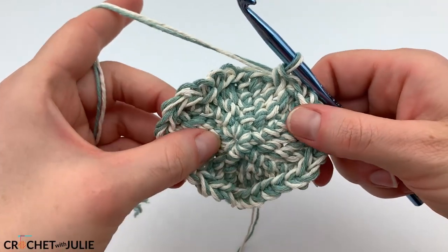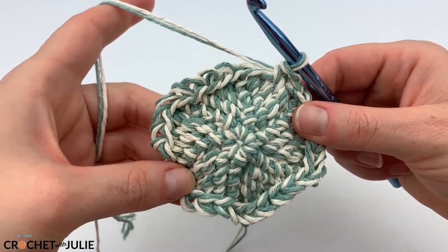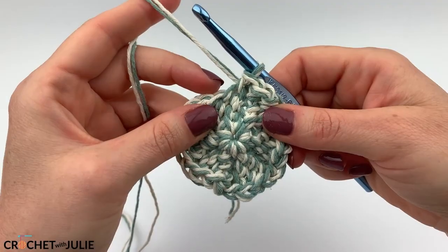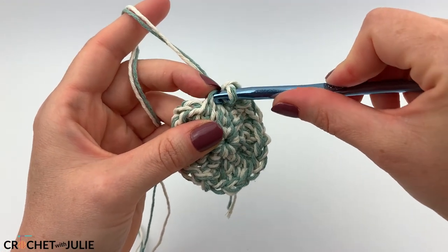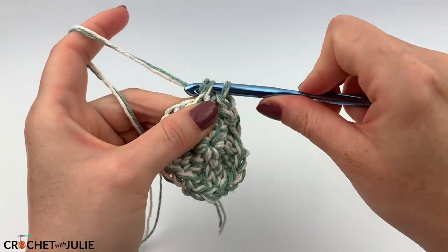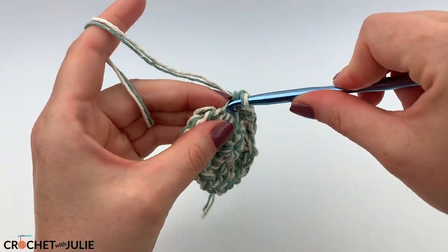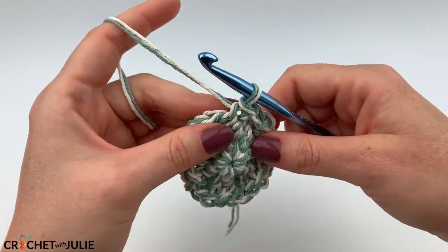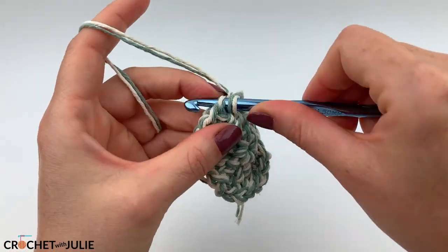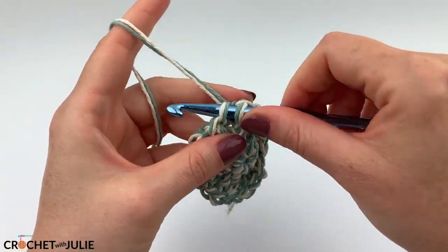When you get to the end of that row, you can set your stitch marker to the side because we will not need it anymore. The pattern from here is just to place one slip stitch in the front loop only of each stitch in each row, working up in a spiral. We want to repeat this until we have a total of 25 rows of slip stitch in the front loop only.